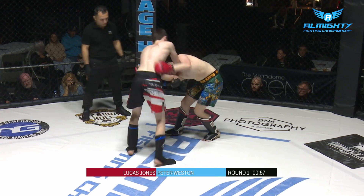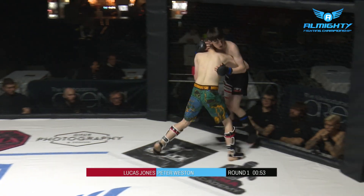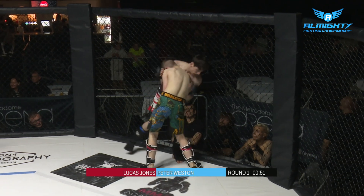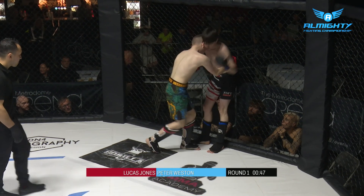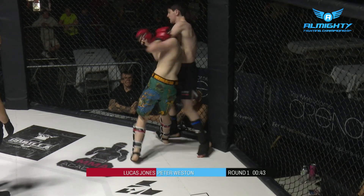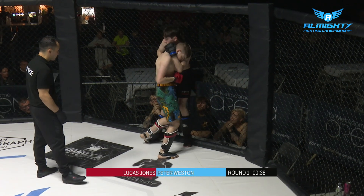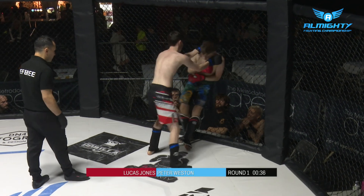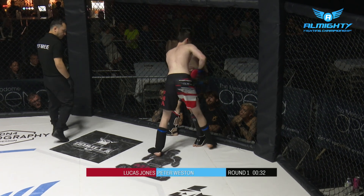The pace has slowed a little — well, it's going to suit the man out of the blue corner. He gets the body lock, nice little throw there as well. This is a real interesting fight. Weathered the storm a little bit, and now... he gets turned though, still fighting. He needs to be careful of giving up his back — almost gave up the back there. Digs that uppercut to the body, chipping away now. He looks so strong in the clinch, this Peter Weston.